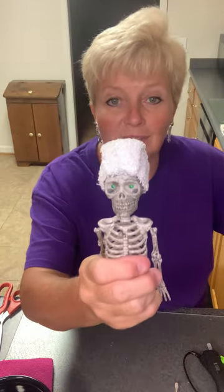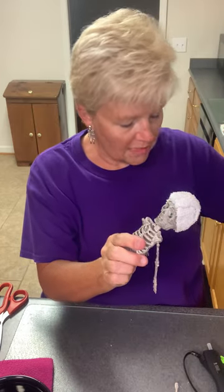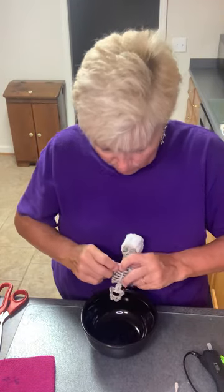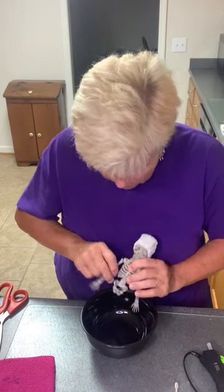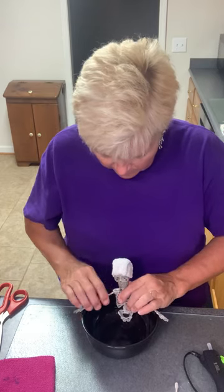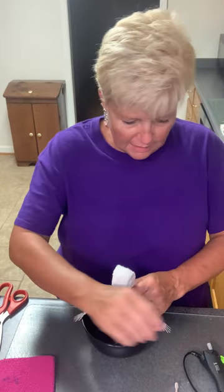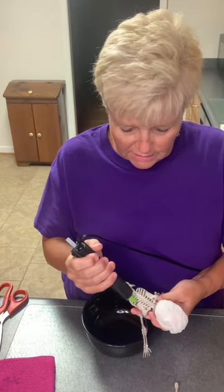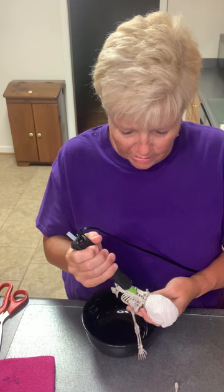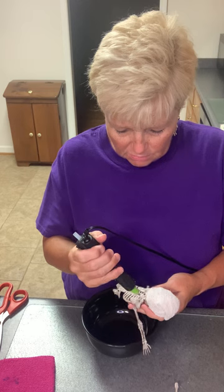Here is our little guy — he's got his little towel on his head. I'm going to take him and glue him right into the bowl. I'm going to try and leave him up a little bit because I want his little arms to be out like so. I think I'll glue him right like that, putting the glue along his back, right along where his little skeleton is — his little backbone and shoulder bones.